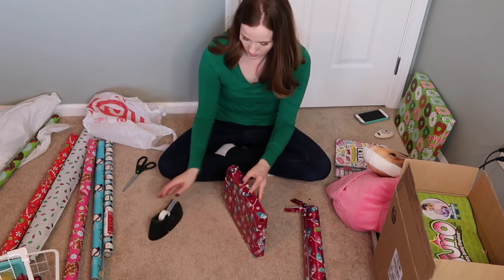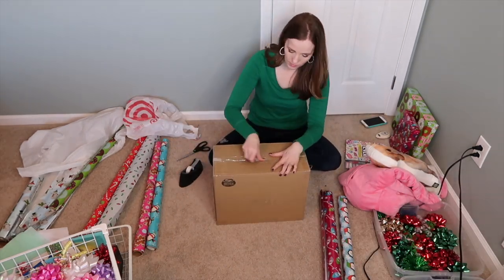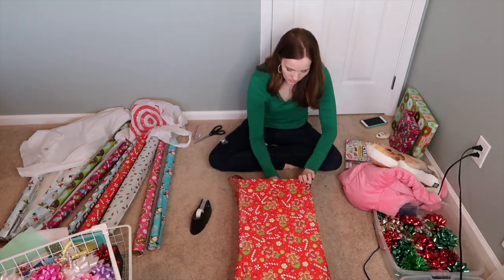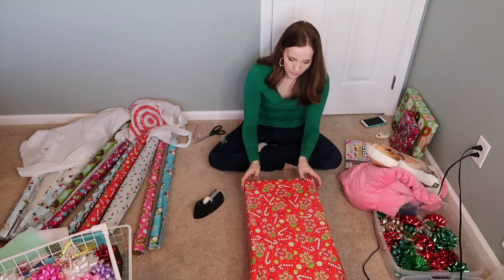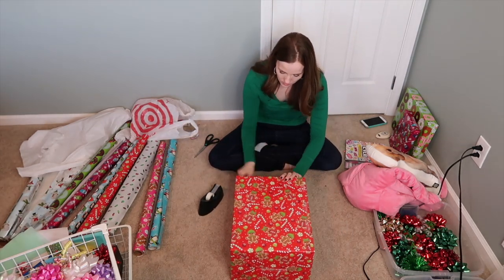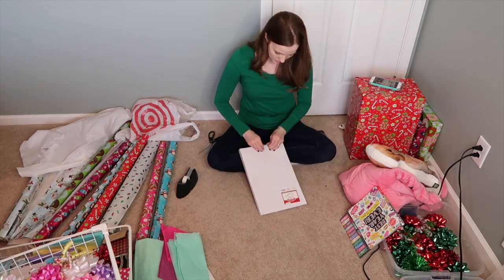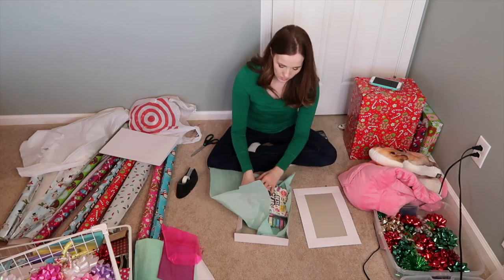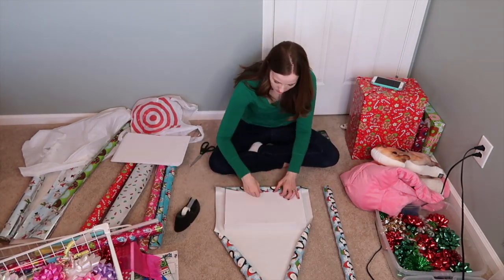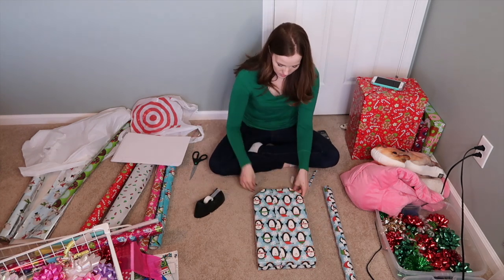For the stocking stuffers, I do wrap them, but I don't put bows or anything fancy on them. I don't even put their names on them because they each have a stocking that looks different and they know which one is theirs, so there's no issue of them getting mixed up. Throughout the holiday season as I get other people's gifts, I try to get a bunch of things together at once to wrap at the same time, because I don't want to get my wrapping paper out and make a huge mess for one present at a time. I really try to do a lot of batch wrapping.